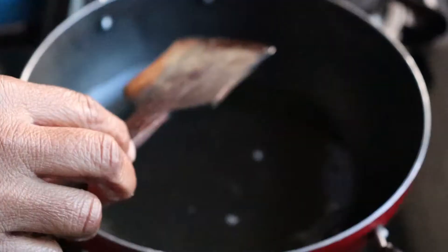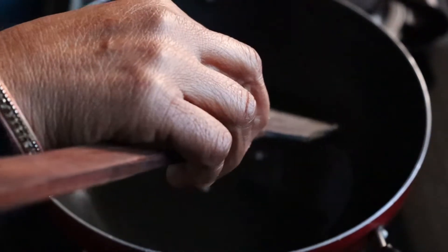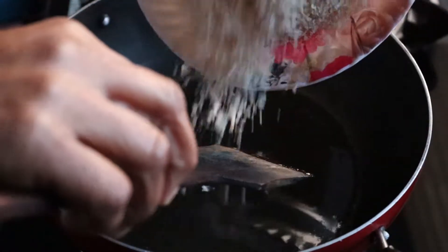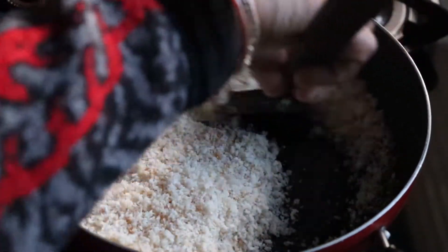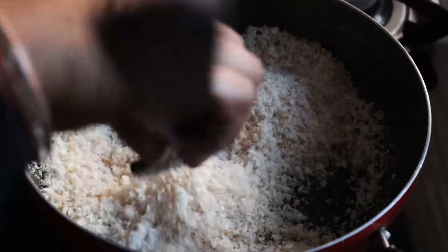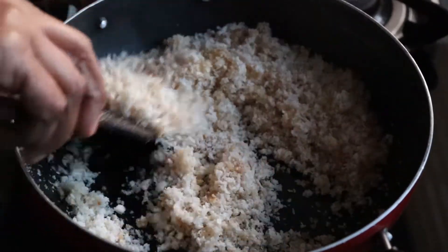We have to add 1.5 tablespoon of milk. The milk is completely warm. Now I am going to add this. And let's start with the flame — we have to add a little flame, low to medium.